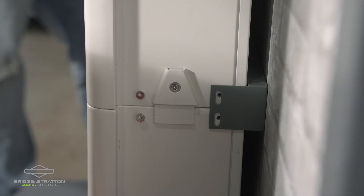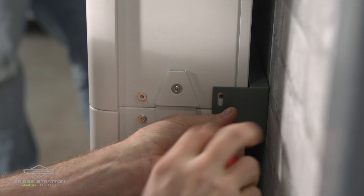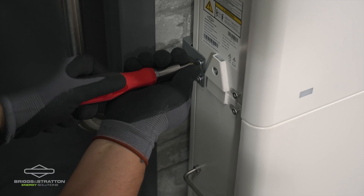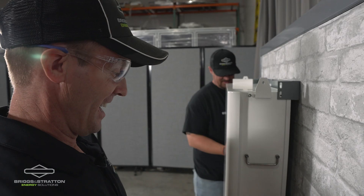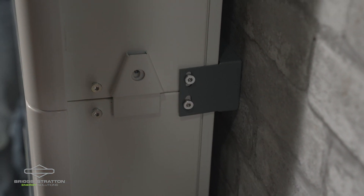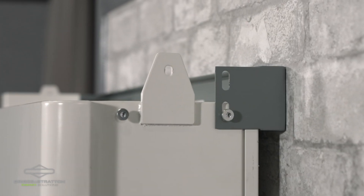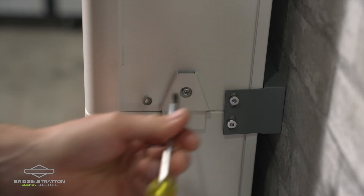Once the battery modules are in place, you secure them through the wall brackets with the shoulder screws. As you're securing the shoulder screws through the wall brackets, do not expect a tight fit — they are intentionally oversized to allow for wall imperfections. Each of the battery modules connects to the one beneath it with a retaining screw passing through the tab.